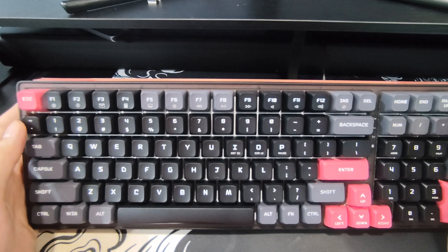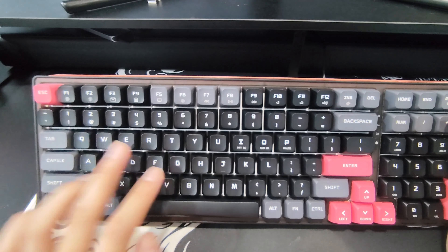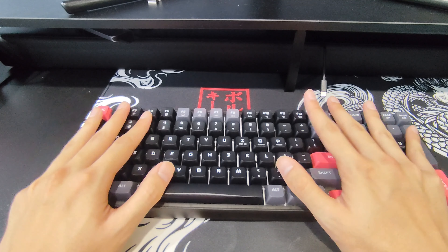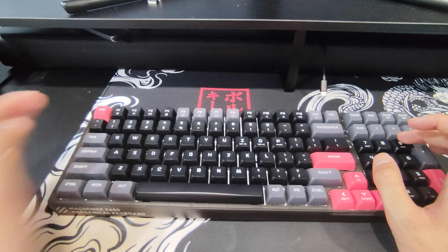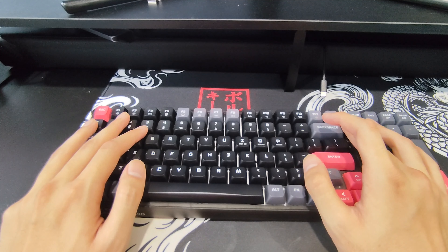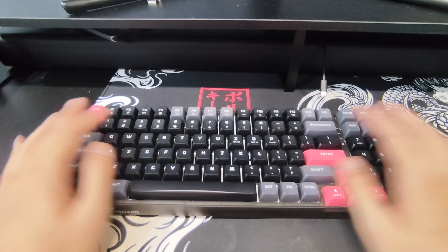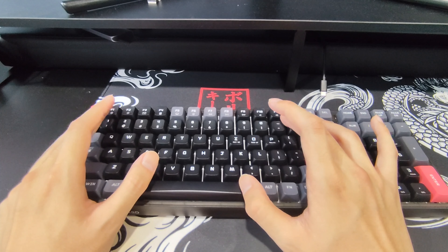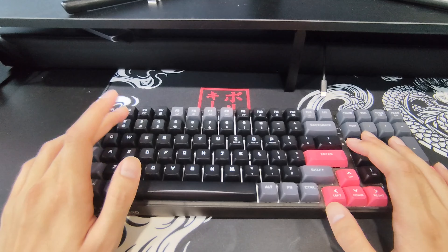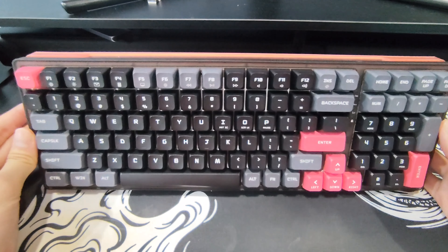As I mentioned, it is an Outemu brown switch. If I'm not mistaken, it has a bottom-out force of 60 grams and an actuation force of around 45 to 50. I have used it a little bit, and so far I must say it might be the best keyboard feel I've ever felt. Clickies are still going to be the ideal feel for me, although they come with annoying sounds. This definitely feels better than the GR crystal switches found on the other translucent Machenike keyboard. They come with standard double-shot ABS keycaps — nothing to complain about so far, although I'll definitely be swapping them out and modding the absolute hell out of this keyboard. Let me know if you guys want that to be a series.